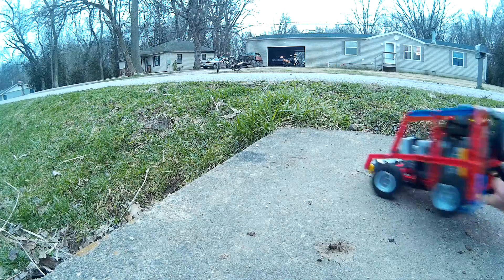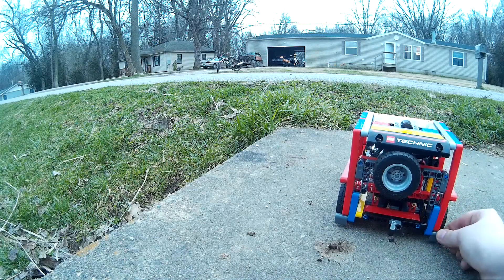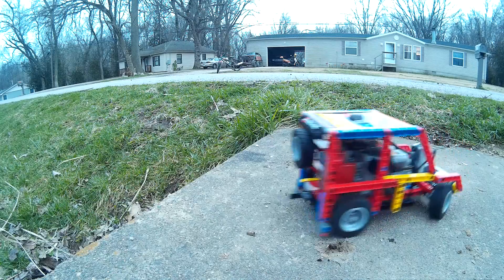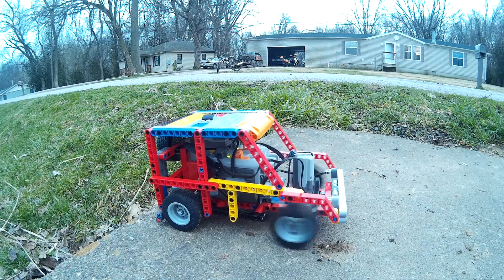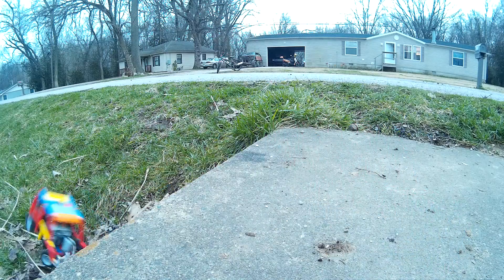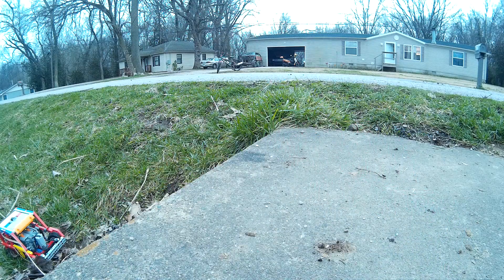Let me push — I have like little mud flaps on it. I need to push back. It's not that fast anymore because the batteries are low. Looks like we're gonna have to tow it out.